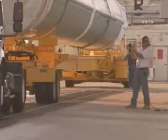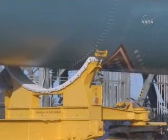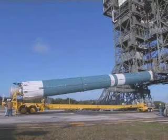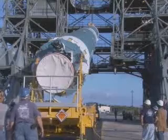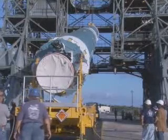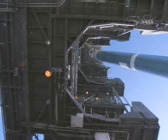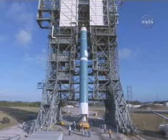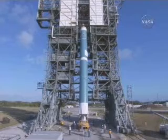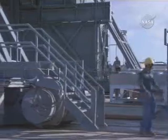What we're looking at here is bringing the first stage of our Delta II rocket into the tower, getting ready to erect it for assembly on the pad. We're using the mobile service tower — the Delta Complex 17 pad has a mobile and a fixed portion. This is the mobile tower and they're using the crane at the top to pick the first stage up. They'll drive the tower forward to help erect it and get the stage to a vertical configuration.